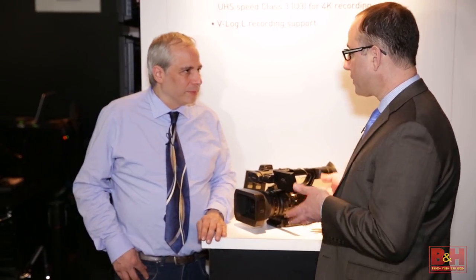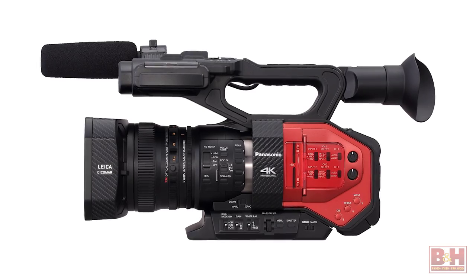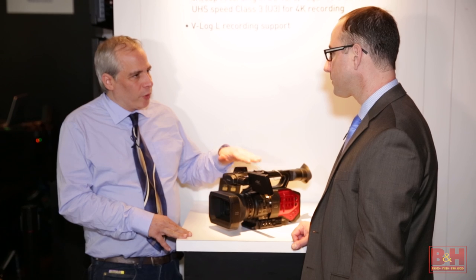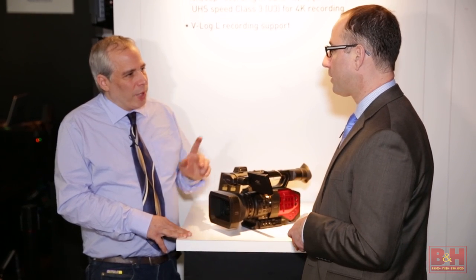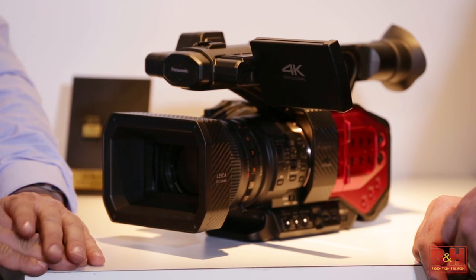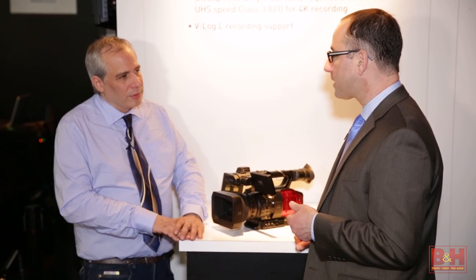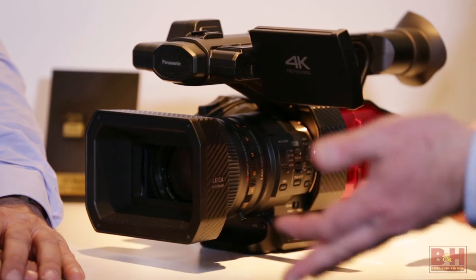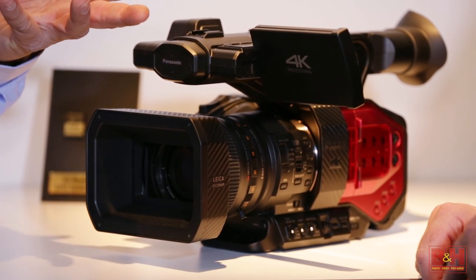We're really excited. We just announced this this morning — it's our brand new AG DVX200, our first handheld 4K camera. It's a four-thirds sensor, like the GH4. It does broadcast UHD, and it also does cinema at 4096 by 2160 at 24.00 frames, as well as HD formats. So you've got both broadcast and cinema applications.